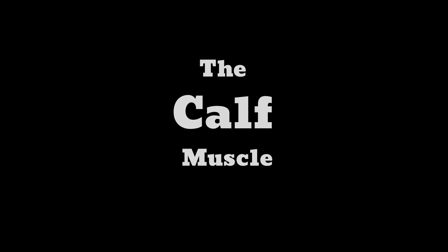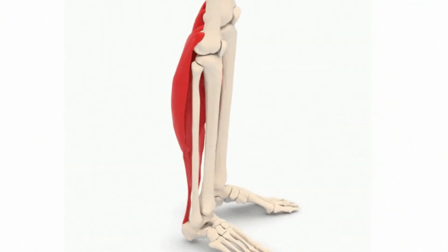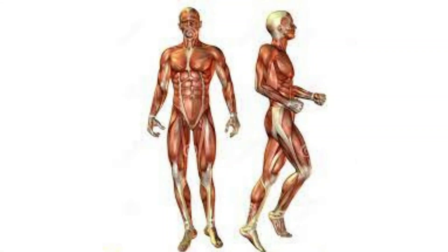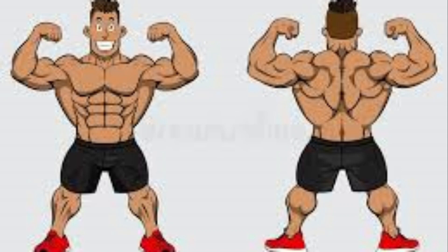Most people neglect the calf muscles, just as they neglect their forearm muscles. It's not aesthetic to see someone with big arms and little forearms — so why should it be okay to have big quads and hamstrings with little calves? The calf is a very important muscle: it supports you when you stand, enables movement of your foot and lower leg, propels you forward when walking and running, and allows you to jump and rotate your ankles.